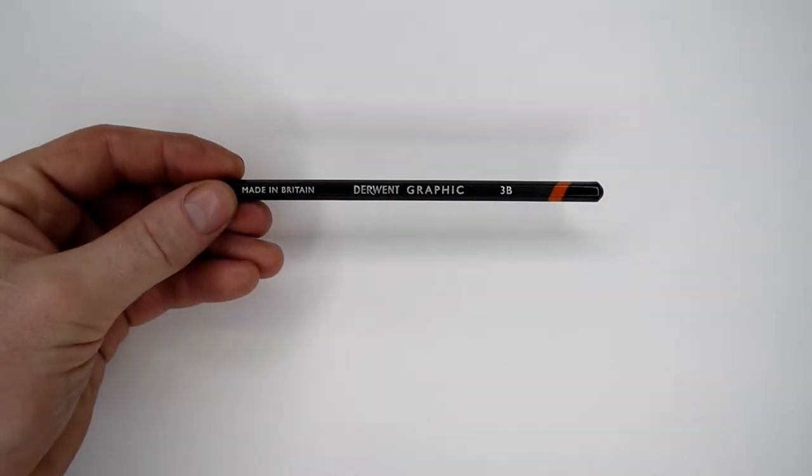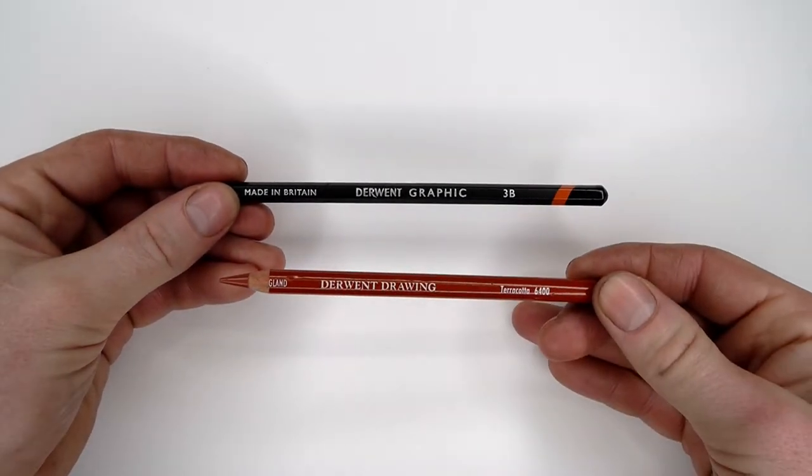Hi, I'm Jake Spicer. In this fifth and final video in our series we'll be looking at hatching and cross-hatching, taking the face as our main subject. Let's dive right in. So firstly, materials — I'm going to be using the 3B graphic pencil from the shade and tone set and the Derwent drawing terracotta.